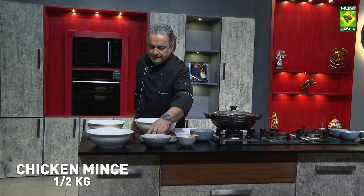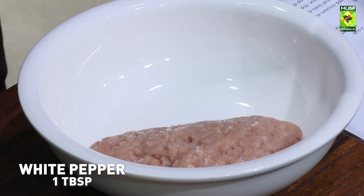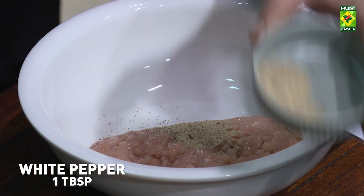We have got 1.5 kg chicken cut into pieces. We will use white pepper or green pepper.